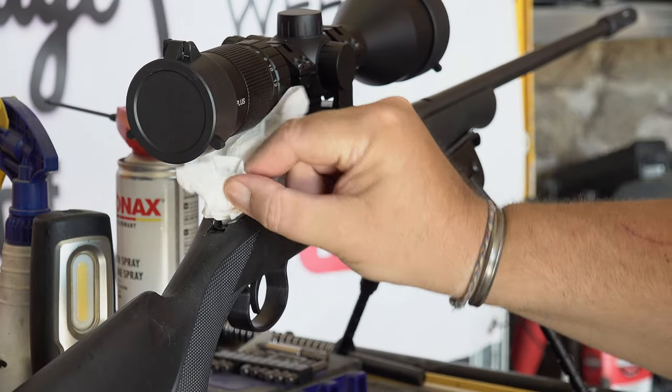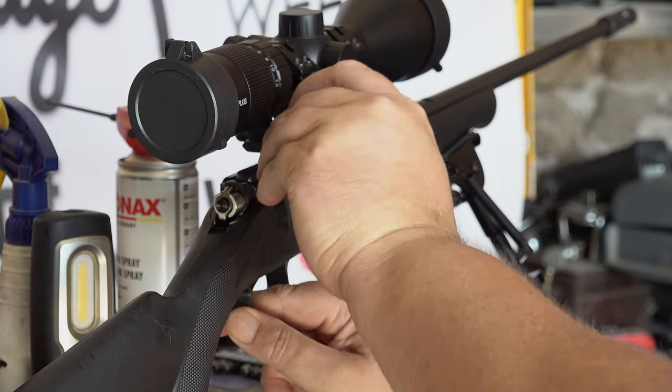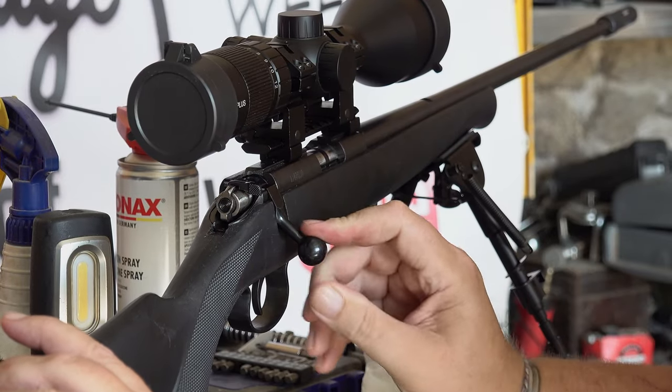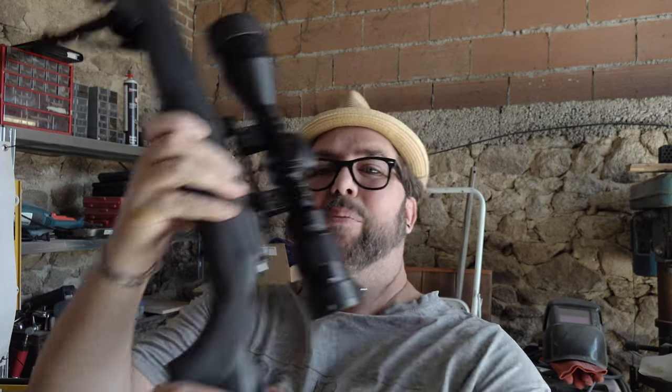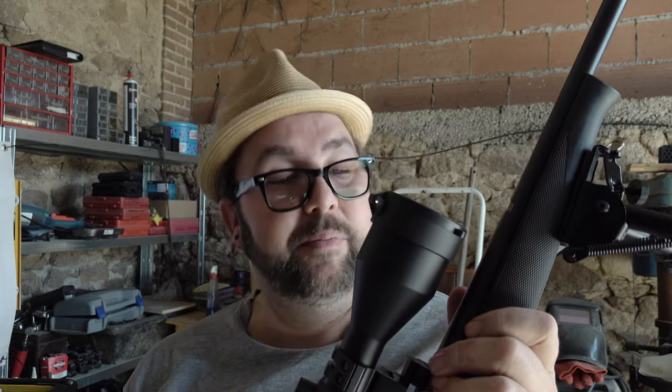Here we go. So that to me feels a lot smoother. It's not perfect and it probably will need a bit more. I'm happy with that. There's obviously a lot of work you can do to the trigger and all that kind of thing on this. But for a quick little 20-minute touch up, I think that feels quite good — a lot smoother.